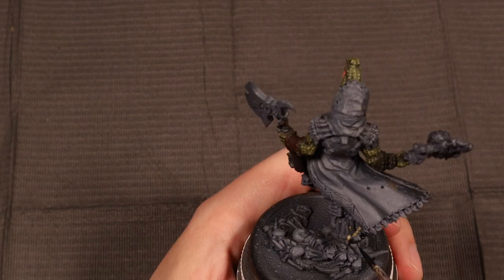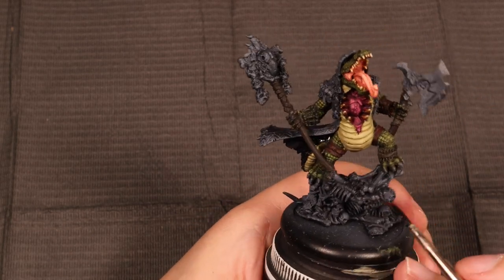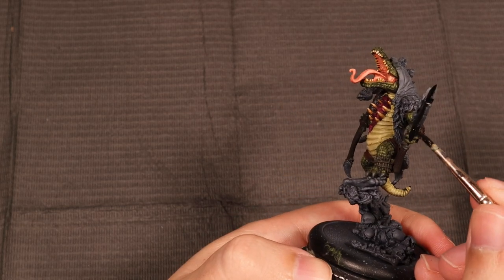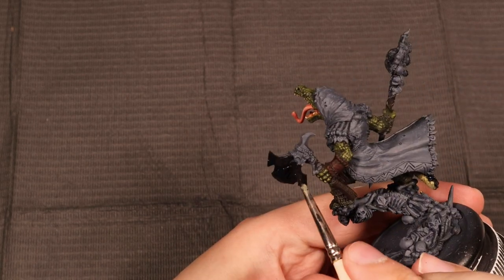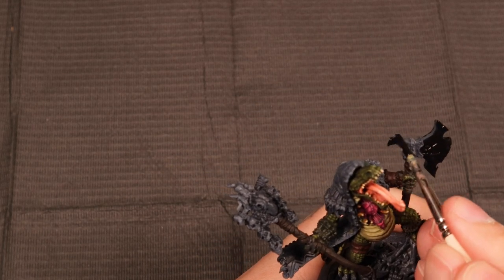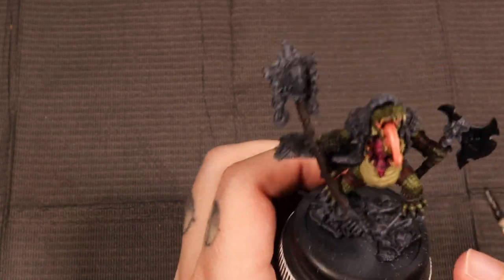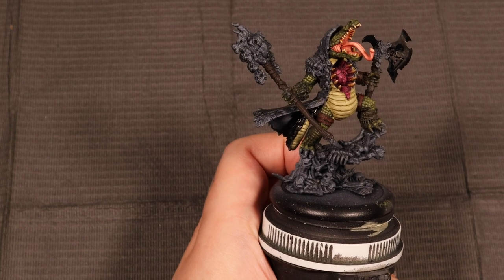The next thing I'm working on is just painting the top of his tail scales black. This is something I normally do on any Gatorman model. While I'm at it, I'm just going to put the base of black on this axe. When we get to painting the axe, it's going to be pretty sweet because I really enjoy painting metals and have a couple of different ways of doing it. As a preview, we're going to do this axe in a true metal style with a lot of wet blending. Definitely stay tuned if you want to find out how to do some cool wet blending on metals.